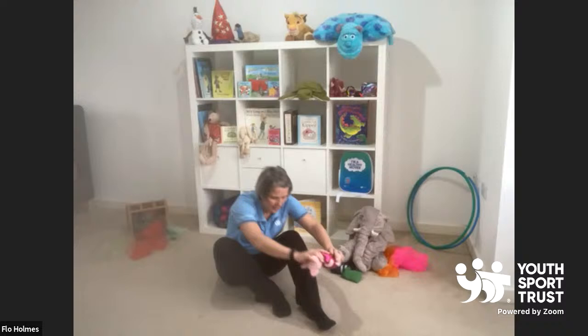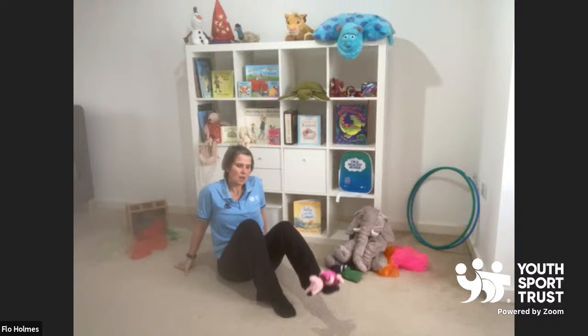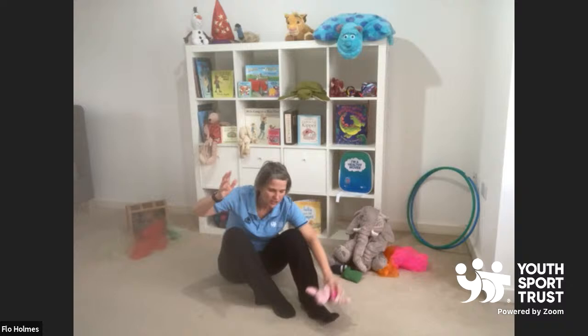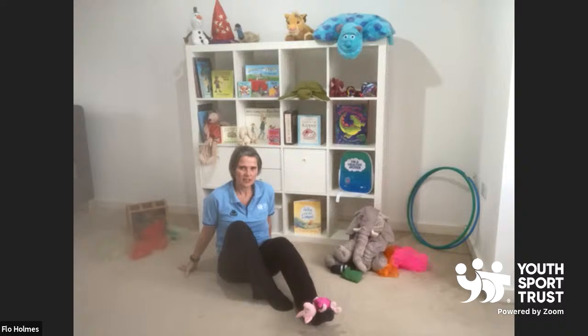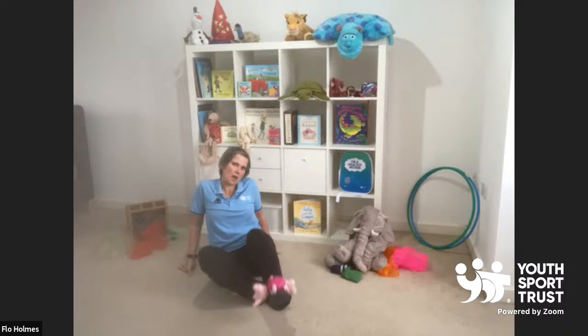Now that we've done that leg, I think we need to work the other leg. Shall we have a little go? Put him on your foot and have a go. See if you can go, first of all, up and down. Remember if he falls off, that doesn't matter because you can just pop him on again. Up and down, side to side and all the way around. Piglet, you are amazing. How are you getting on? Is your friend amazing too? I bet they are. Shall we go again? Up and down, side to side and all the way around.